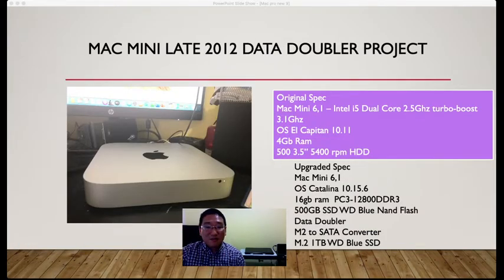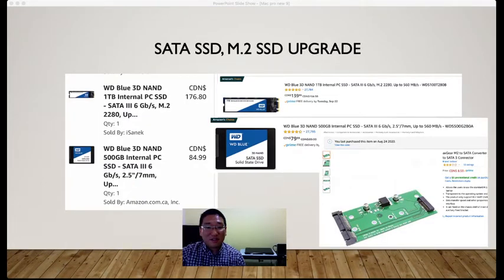The Mac Mini Late 2012 data doubler project is model 6,1. I mentioned this in the previous video, so go back to watch it if you haven't. A 1TB M.2 stick is $176.80 as of September 2020. A Western Digital Blue 3D 500GB SSD is $84.99. A SATA-to-M.2 connector costs only $6–7, and with shipping you'd spend about $10.